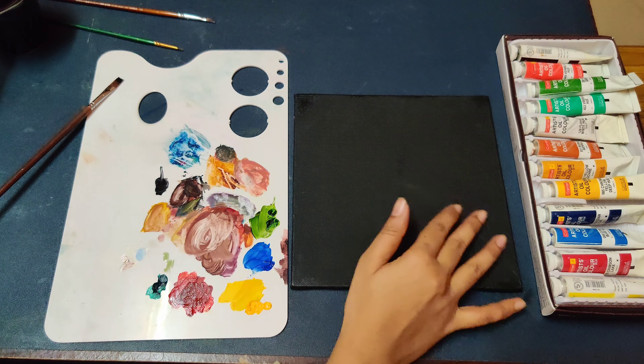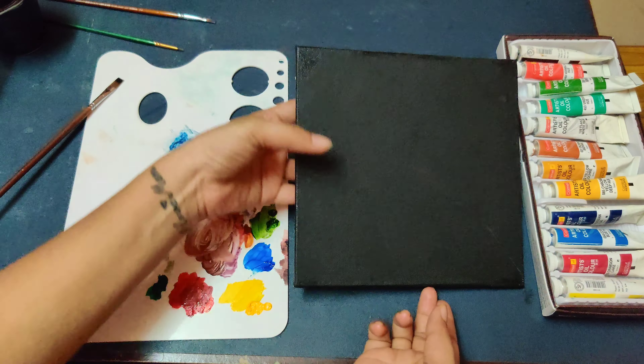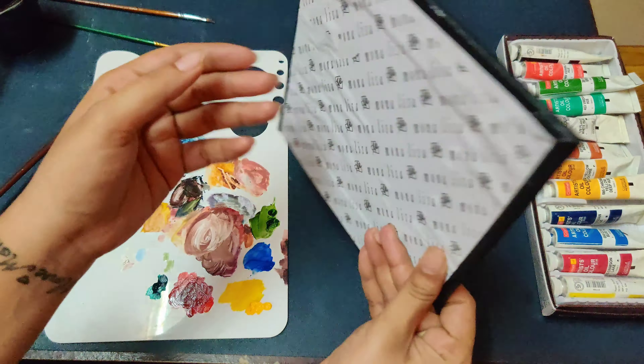Hello students, welcome to AdBee short term course. In today's session we are going to learn how to draw a white cloth.